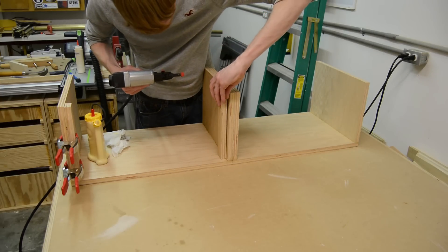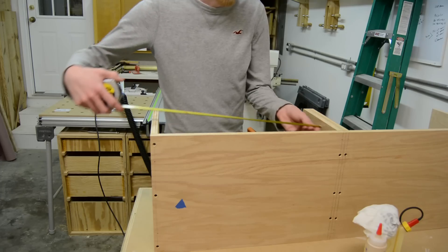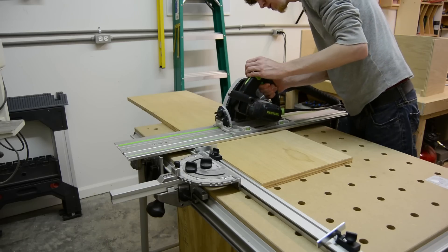For the bottom of the cabinet I just nailed and glued some cleats on the inside and outside faces, then measured to fit, cut the bottoms, and nailed and glued them on.